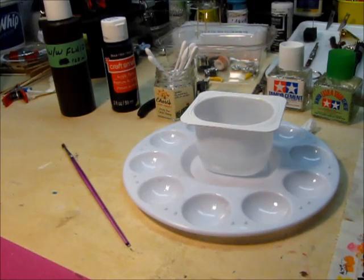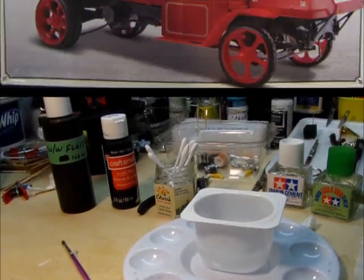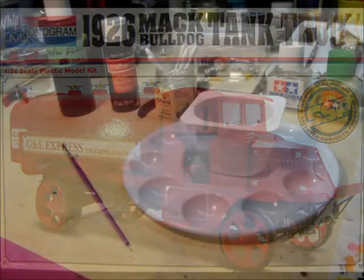Woody's building a Monogram 1929 Mack Bulldog tank truck. I have a little bit of familiarity with that one — I spent many months pouring over each piece, brush painting and weathering it. So now I'm watching with interest how Woody is going to do his. I noticed on his engine and transmission parts it's painted silver or aluminum, and I remember there's a lot of detail in that kit — a lot of nuts and bolts and little gears and things. And to highlight those, I want to show how we do a little black wash.